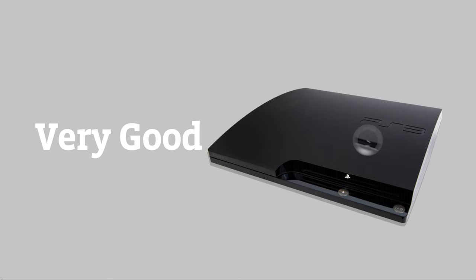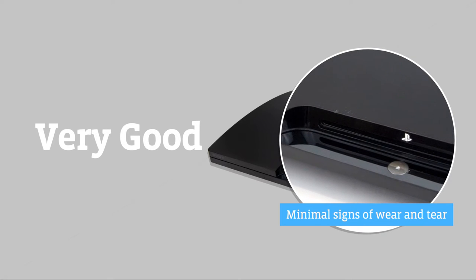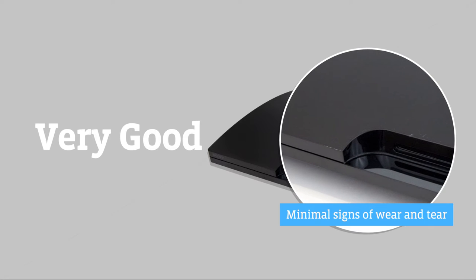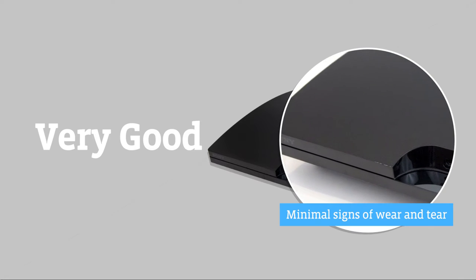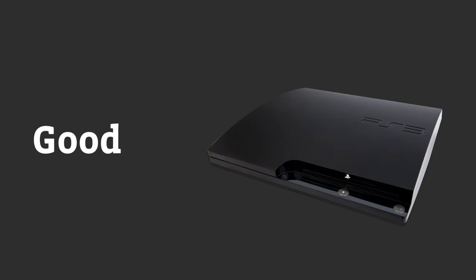Consoles with the Very Good grade are in great condition overall with minimal signs of wear and tear. They still function perfectly and they're even cheaper than pristine devices, plus you'll be protected by our 12-month warranty.